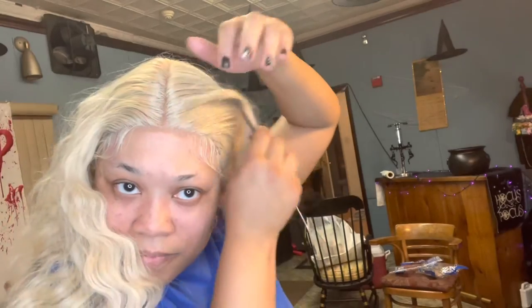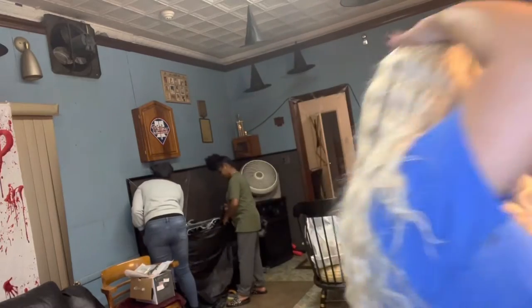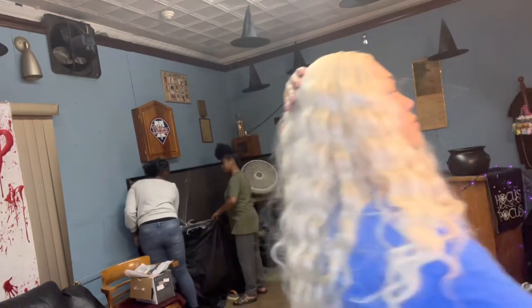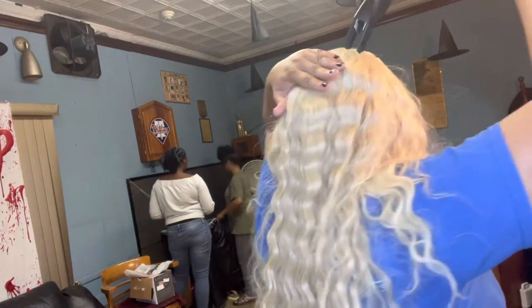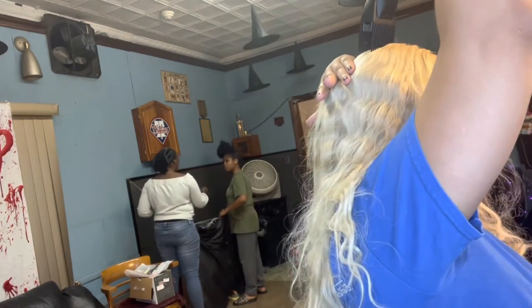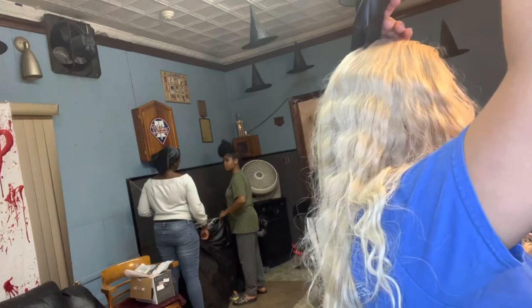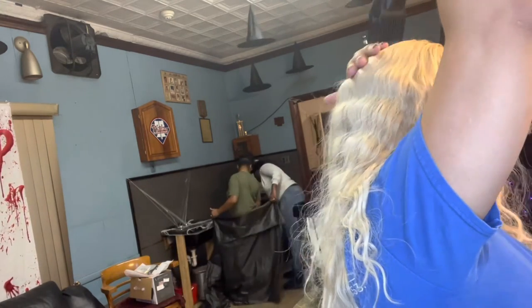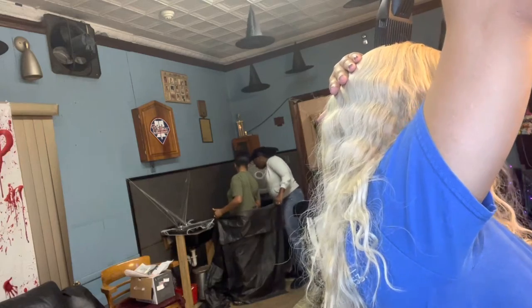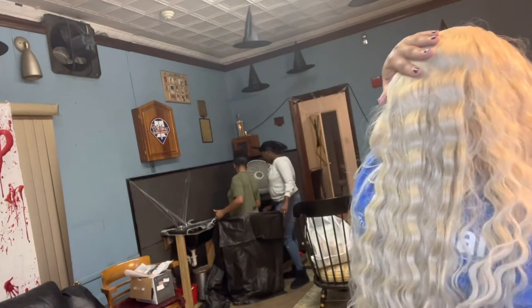This is the part where you want to push it up to make it look like it's coming from the root of your hair — you push it up and put it from the root of your hair. I'm going to get some got-to-be glue spray and spray on that part so it looks like it's coming from the root of my hair. But this is the humpback part, and the humpback was really bothering me. You gotta put some spray on it, blow dry it, and hold it.